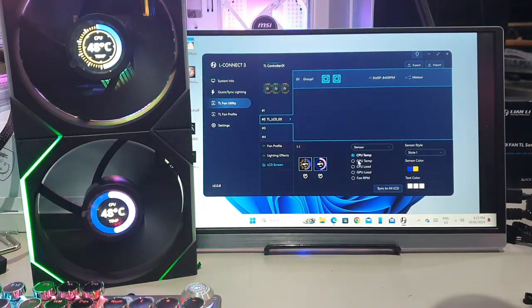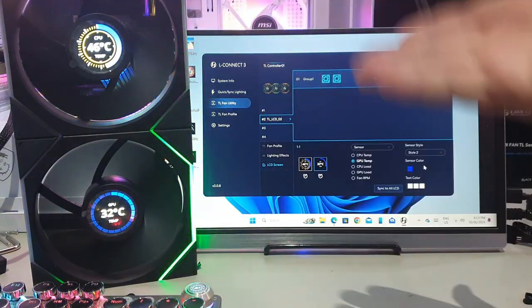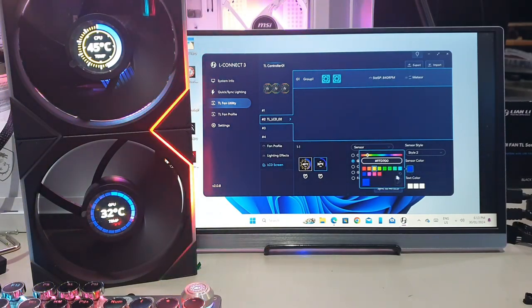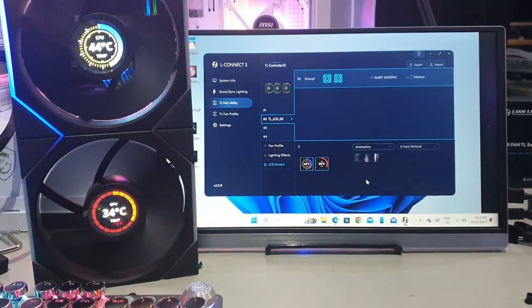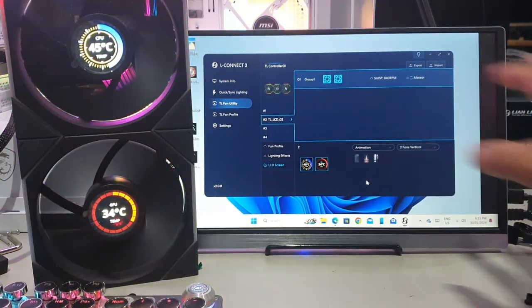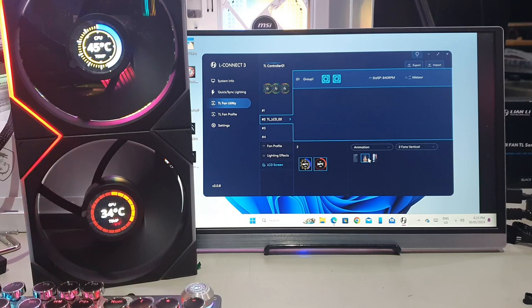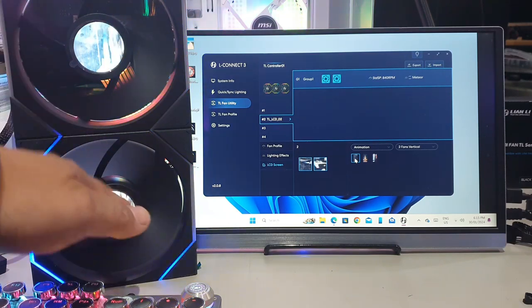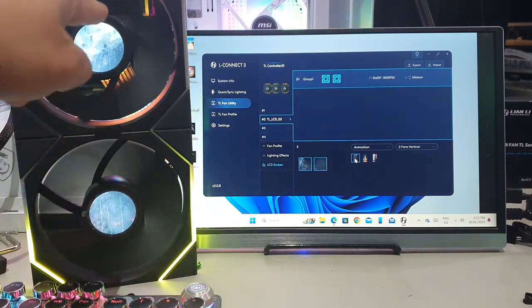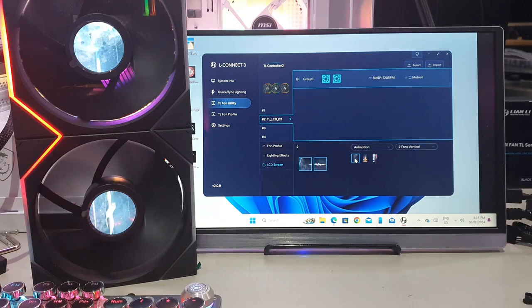You can select different sensor types and different styles for each fan independently — say GPU temp on one and CPU temp on another with different colors. The high level of customization makes these fans more worthwhile. Lastly, there are animations: Lian Li have supplied preset animations on the software. For example, a spaceship flying through — the animation links across fans so the spaceship flies from one screen to the next, which looks really cool.